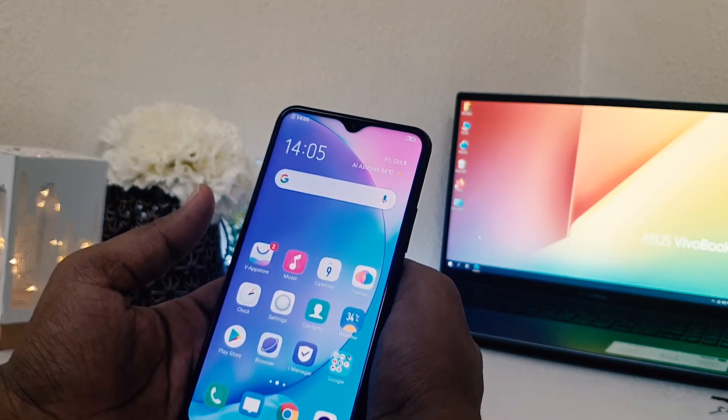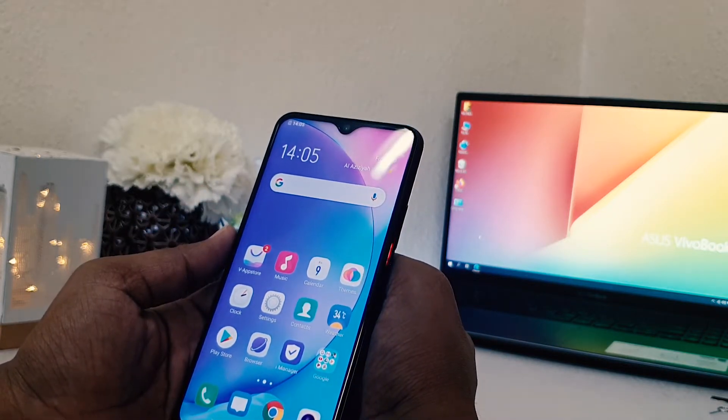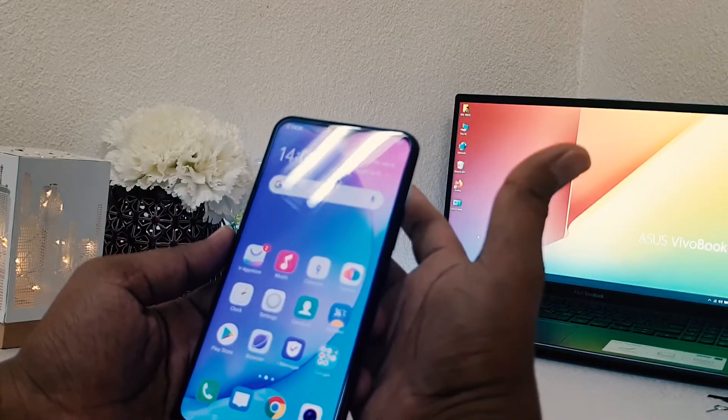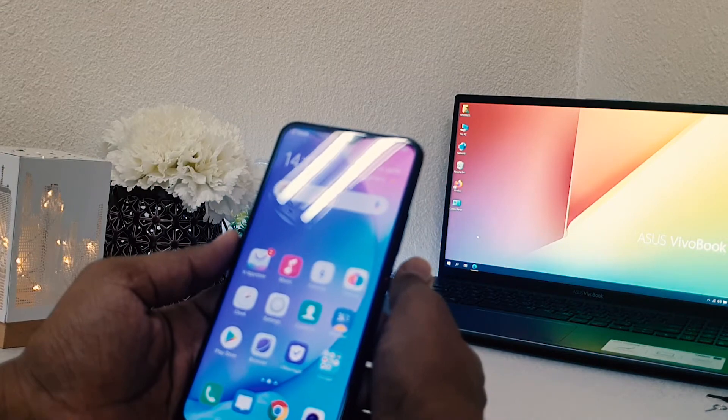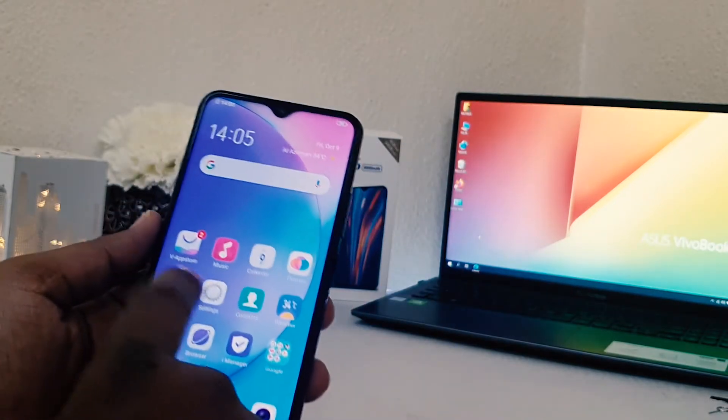In Vivo Y15 you can easily unlock your device by showing your face. You can set up face lock and immediately the phone will be unlocked. But before that you need to set up face lock in the Vivo Y15, so in order to do that jump over to the device settings section.